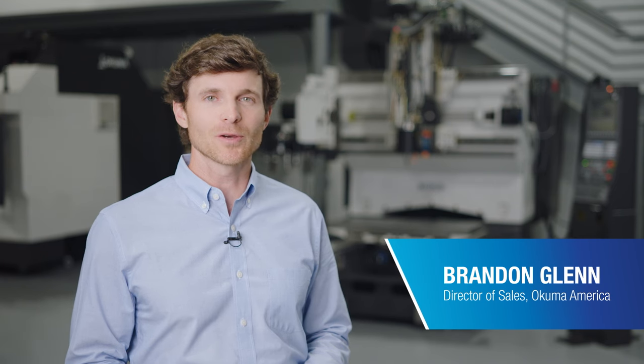Hello and welcome to Okuma America. Thanks for joining us on this rare opportunity to go inside the Genos M560V and see what's behind the curtain of the best vertical machining center in the marketplace today.